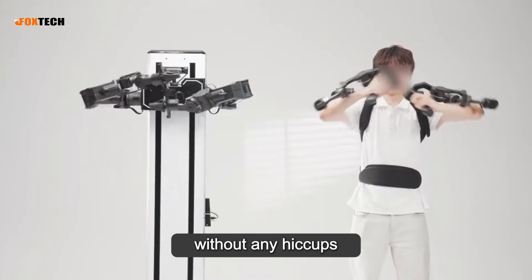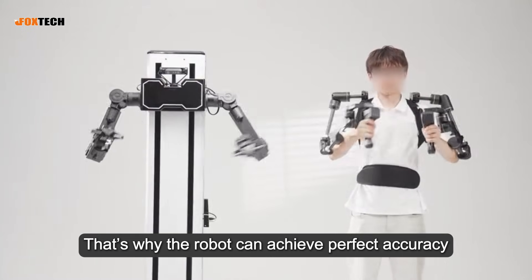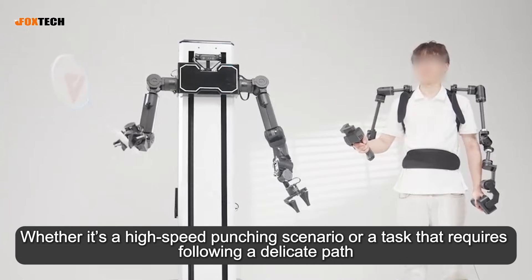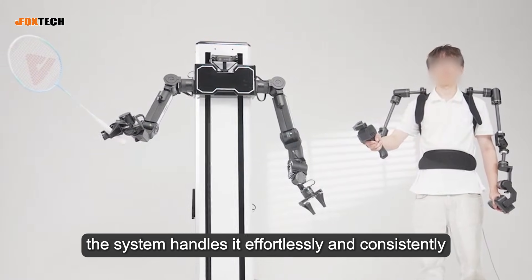This near-zero latency ensures commands flow from human to machine smoothly, like silk, without any hiccups. That's why the robot can achieve perfect accuracy, hitting 10 out of 10 every time. Whether it's a high-speed punching scenario or a task that requires following a delicate path, the system handles it effortlessly and consistently.